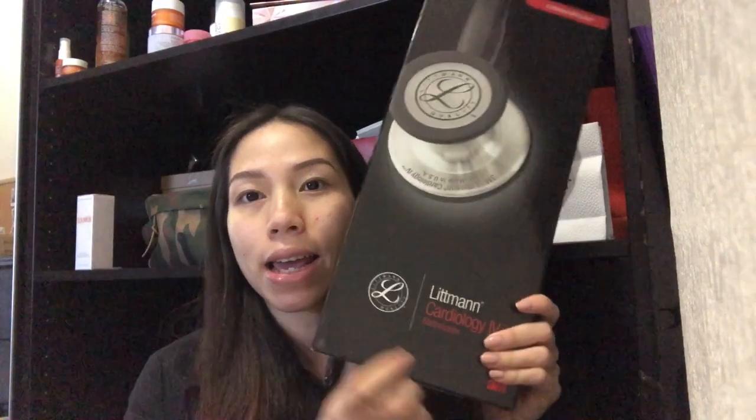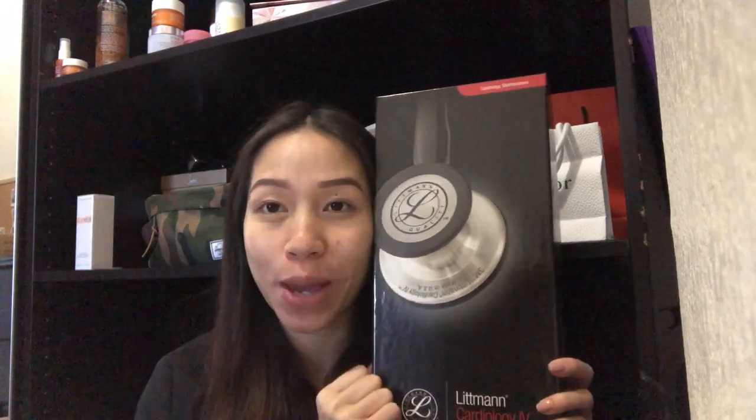So a while back when I first started nursing school, I got a Littmann Cardiology 4 as a gift for getting into nursing school. I loved it — it worked really well. As a nursing student you don't necessarily need it, the classic one is fine, but I figured it would last me throughout my whole nursing career. Unfortunately, my car got broken into, my work bag was in there, and it was stolen. All I have left now are the accessory parts.